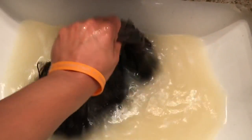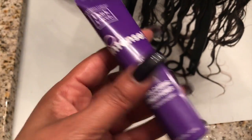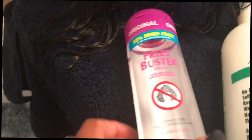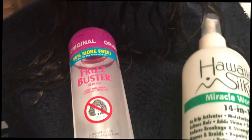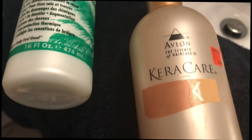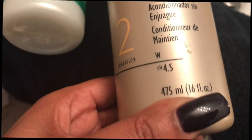Then I'm going in with Step 3, which came in the box of color — it is the intense conditioner from Dark and Lovely — so I'm going to put that on the wig. This is how much shedding I've received from the wig, so I'm very pleased with that minimal shedding. After I rinsed and brushed the wig, I'm going in with Frizz Buster and Hawaiian Silky 14-in-1 Miracle Worker, which I also use on my natural hair, and also the Caracare Leave-in Conditioner Number 2 to achieve the curl pattern that I normally like.